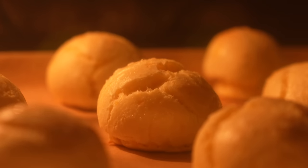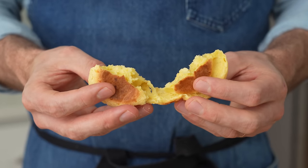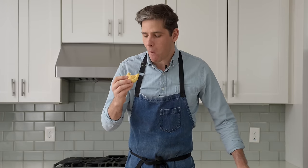App one is a cheese puff. These things are eggy, light, and taste like a Cheez-It. They're lovely, so good.